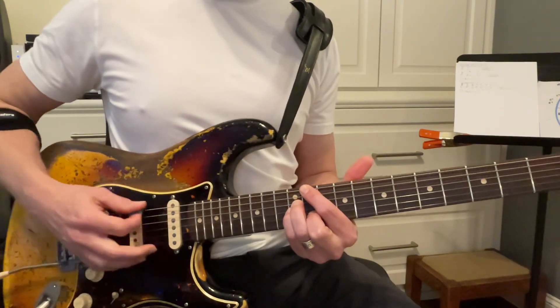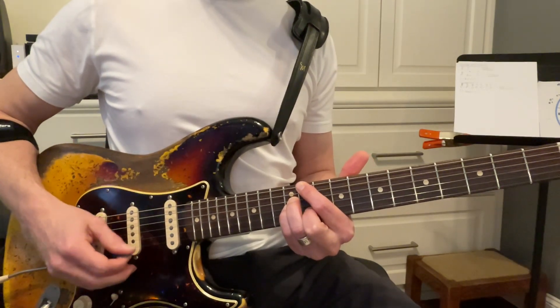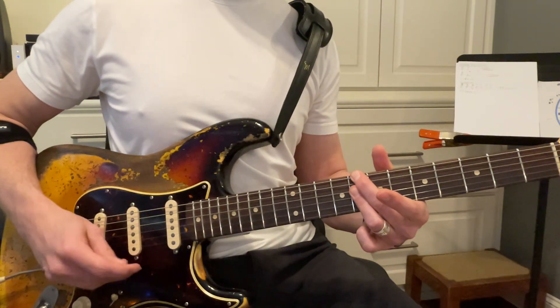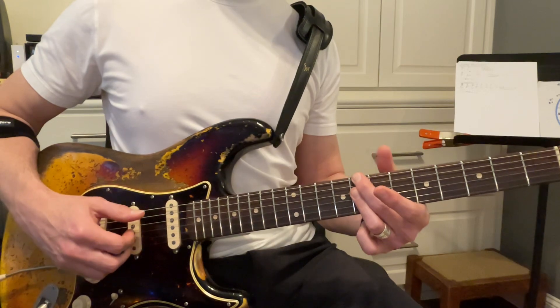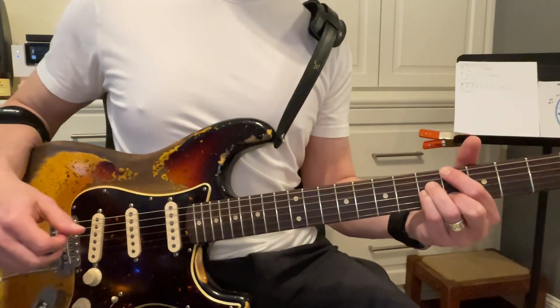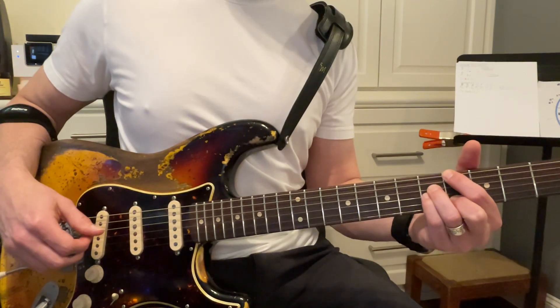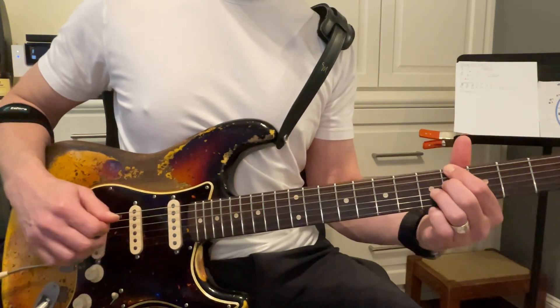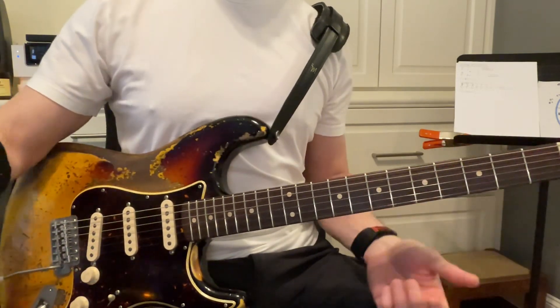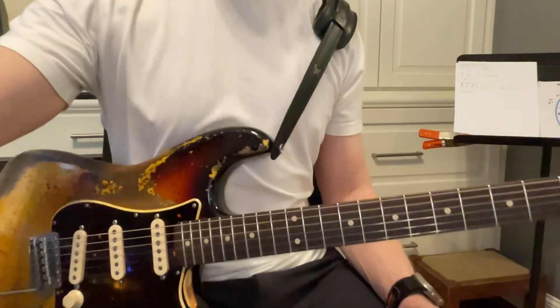And you mute the A string. Then we go to the C minor seven, muting the A string. Same thing, going down here. So this A flat major seven, and then to A seven, A dominant seven. So memorizing those shapes on the...